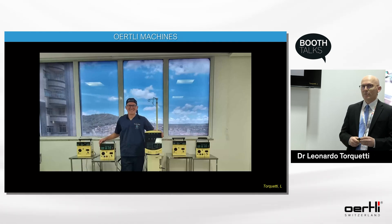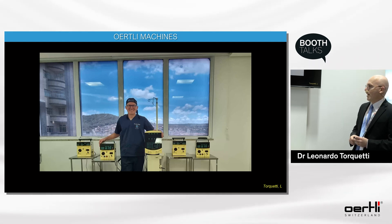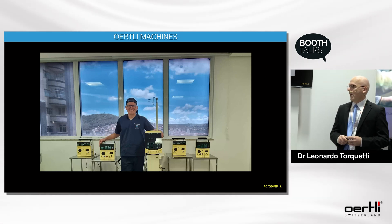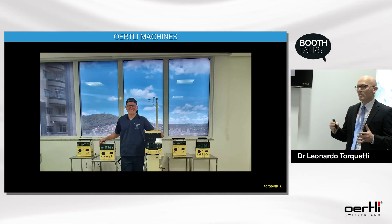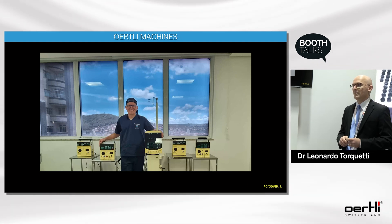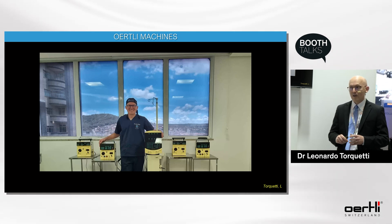My history with Wortley began in 2009 with a Cataract 2, and this picture reflects what I feel about the equipment and the brand. If there is one word that explains why I use these machines, it's trust. I trust in my machines, especially in my difficult cases — they are reliable machines.